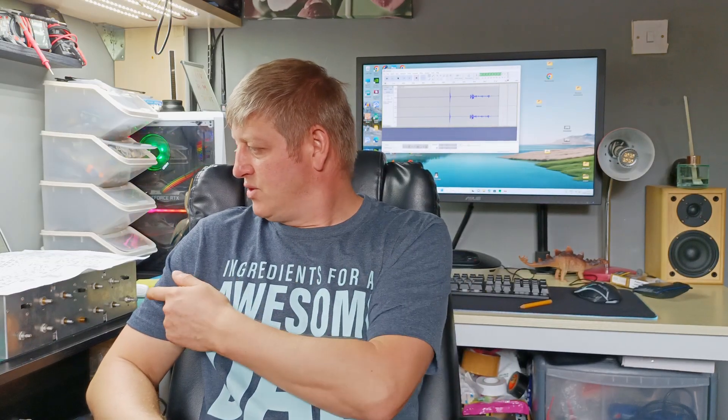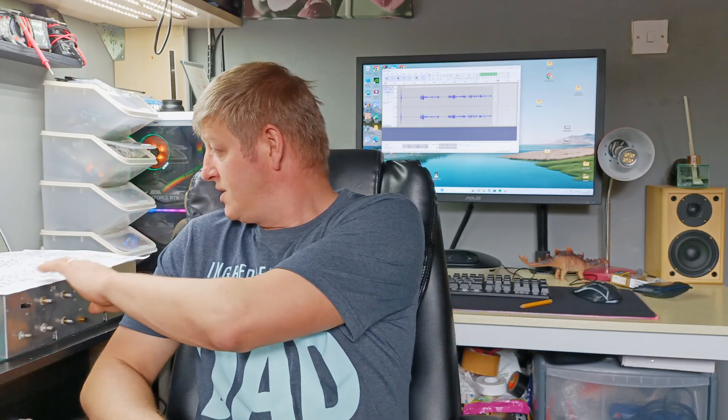Hi guys and welcome to Symboltech Workingbench. Today we're gonna look at this HH Scott amplifier, vacuum tube amplifier. It's visual — someone brought it to me because it's a real mess.